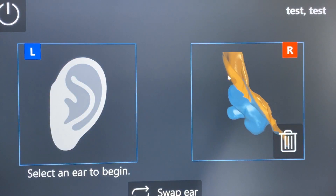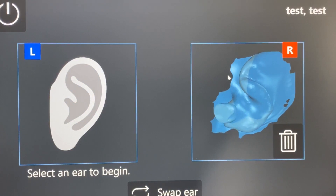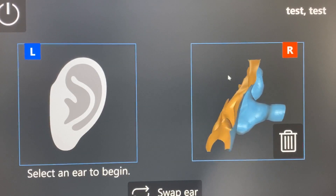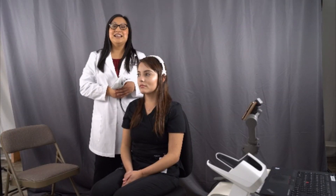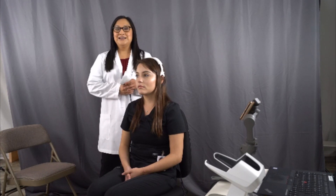After a few minutes we are done with our scan, and we can send it to the manufacturer via an online portal, versus regular mail where it can take a few days for the manufacturer to receive it. This procedure is less invasive and provides a more accurate scan of the ear. I hope you enjoyed this informational video — this is how you do an OtoScan impression. Please like and subscribe to our channel, thank you for watching.